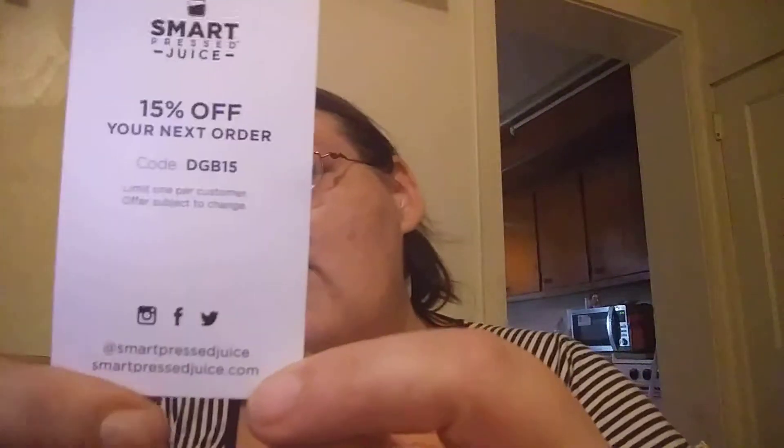And the last thing — there's another one of the Smart Pressed Juice, vanilla also, so I got two packs. I got some coupons for the Smart Pressed Juice — you can get 15% off your next order by using code DGB15, one per customer. And Snackless — Natural Hunger Buster — helps control your appetite for better focus. Vegan snack bars, sugar-free, gluten-free, dairy-free, no sugar added, good source of fiber, very low sodium. Say goodbye to cravings — get 15% off your next order at Snackless.com with promo code 15LESS. If you want to use that, you're more than welcome to.